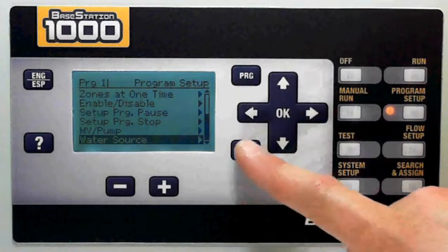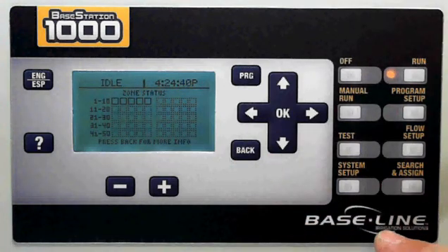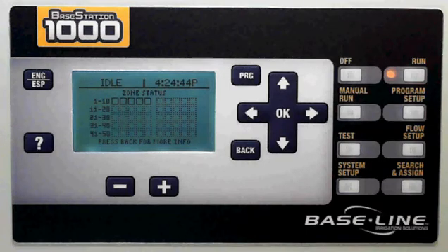That's basic programming for the Basestation 1000. For more information, please visit our website or give us a call. We hope you enjoy the controller and find it easy to use. Thank you for choosing Baseline.